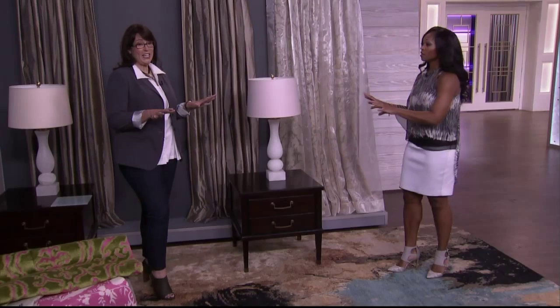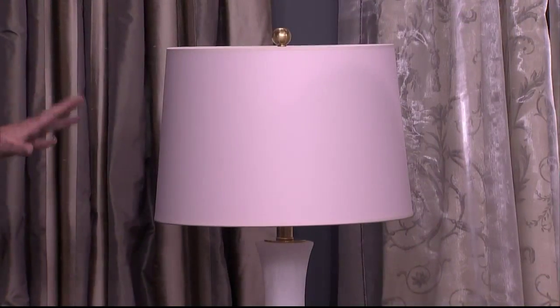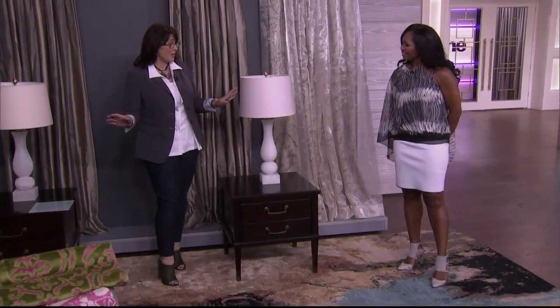And instantly we have an updated room. So you've made a few changes — very quick, easy changes. First of all, new lampshades, very affordable. It looks like a new lamp. Yeah, it completely transforms it. It means you can keep the base — the lampshade is the most affordable part. So that's an immediate fix.